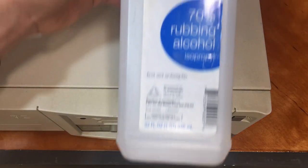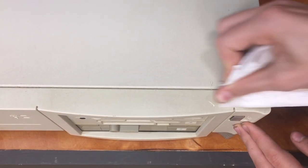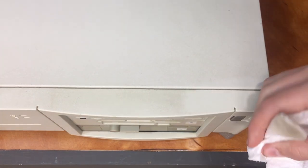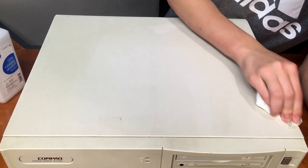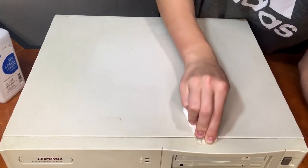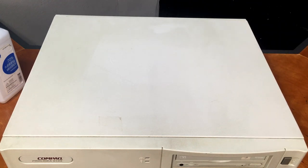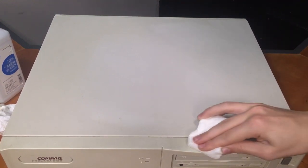Now that we know the computer works, it's time to start cleaning it. The first thing I want to do is remove all the dirt, grime, and residue that's built up on the surface of the case. I'll first try isopropyl alcohol, and just after a few seconds of scrubbing there's already a very noticeable contrast between where I cleaned and where I haven't. The alcohol is working pretty well to remove the grime, however it wasn't able to get rid of some of the deeper scuffs and marks.